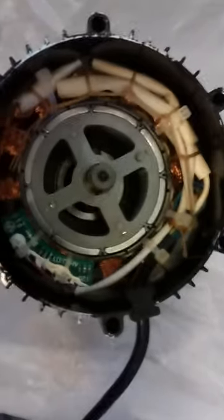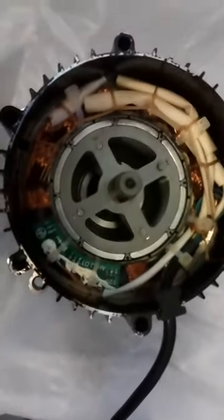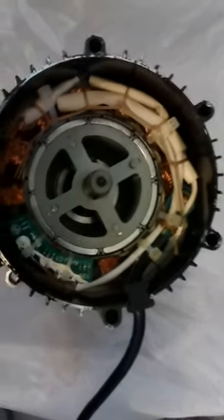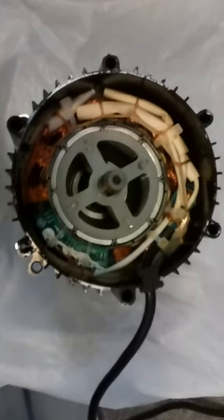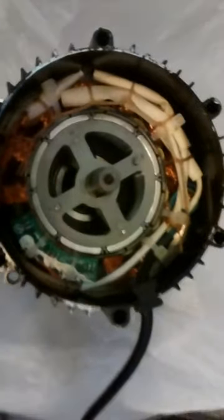I got this back from the motor shop and they said this thing is alright. So it's the controller that went bad. Oh, that's what that looks like.